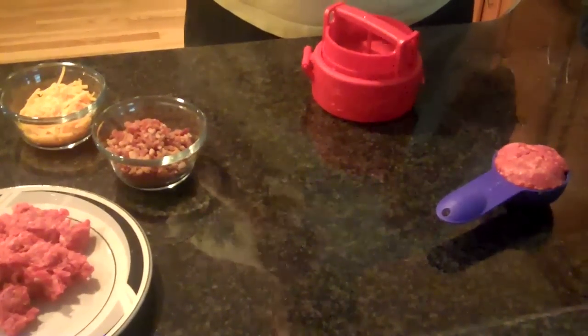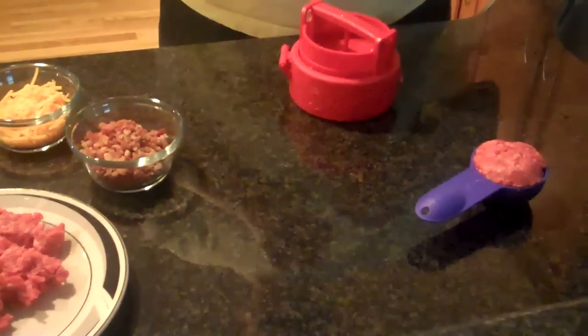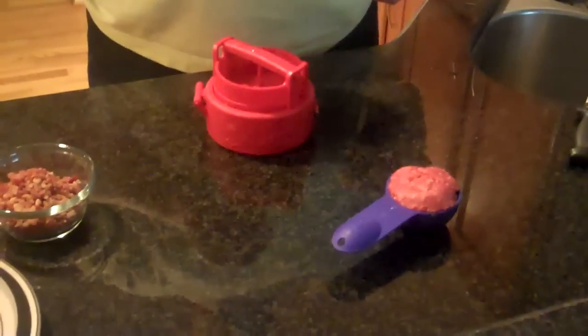Here we are making a Stuffs Burger with Dave Hansen, the inventor of Stuffs. I'm just going to go ahead and show you how easy it is to make a Stuffs Burger.